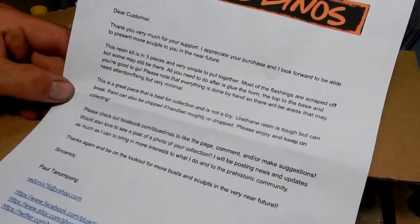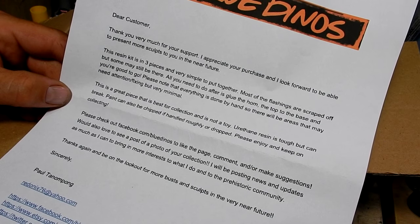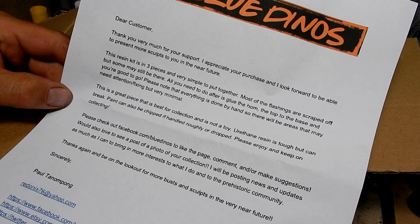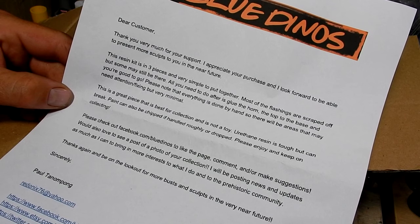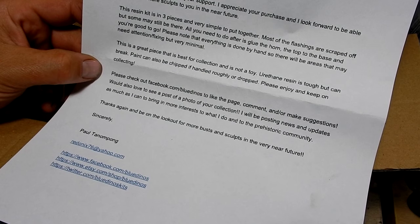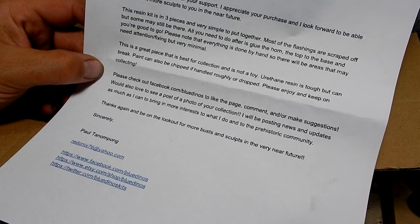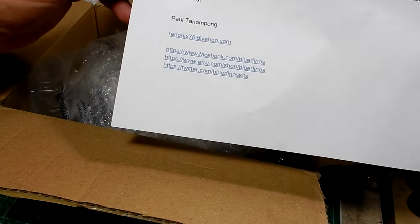We receive a nice little letter which reads: "Dear customer, thank you very much for your support. I appreciate your purchase and look forward to presenting more sculpts to you in the near future. This resin kit is in three pieces and very simple to put together. Most of the flashings are scraped off but some may still be there. All you need to do is glue the horn, the top to the base, and you're good to go. Please note that everything is done by hand so there will be areas that may need attention, but very minimal. This is a great piece best for collection and is not a toy. Polyurethane resin is tough but can break — paint can also be chipped if handled roughly or dropped. Please enjoy and keep on collecting."